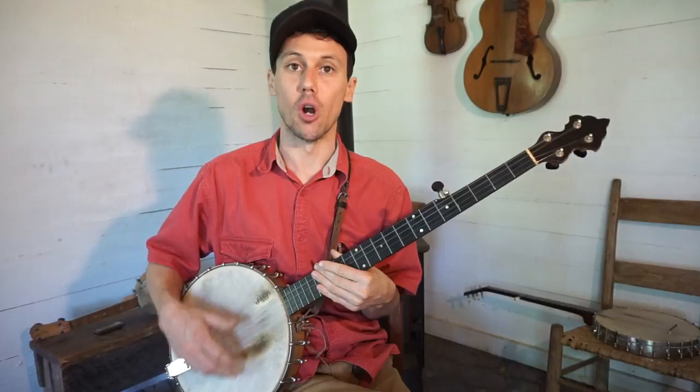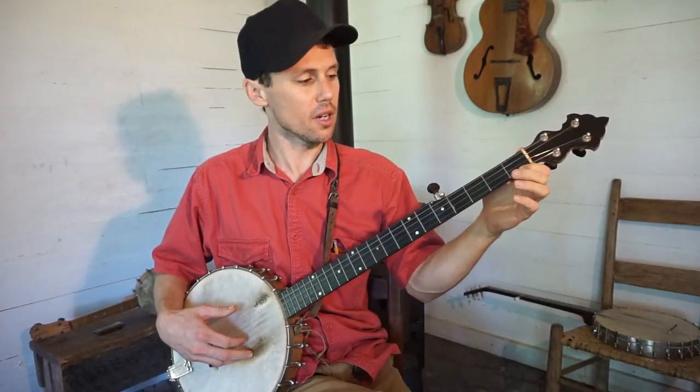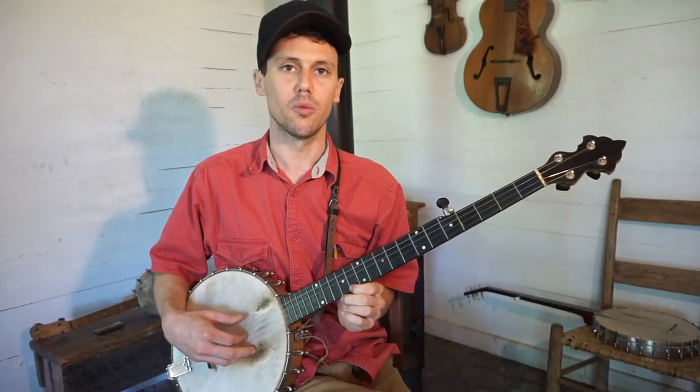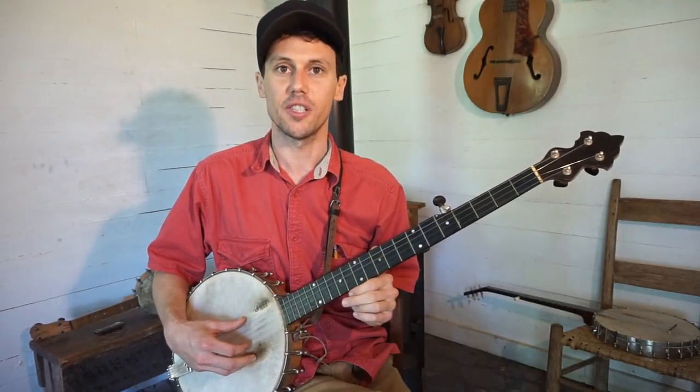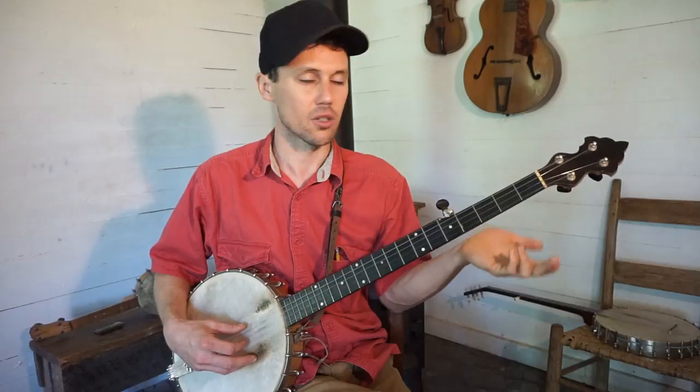From here let me show you Darling Cora tuning. It's in the same neighborhood — this is easy now. You just drop your first string down to where it's a C, so we want G, C, G, C, C for Darling Cora. Drop your first string down to where it matches your bass string or your second string — a C.